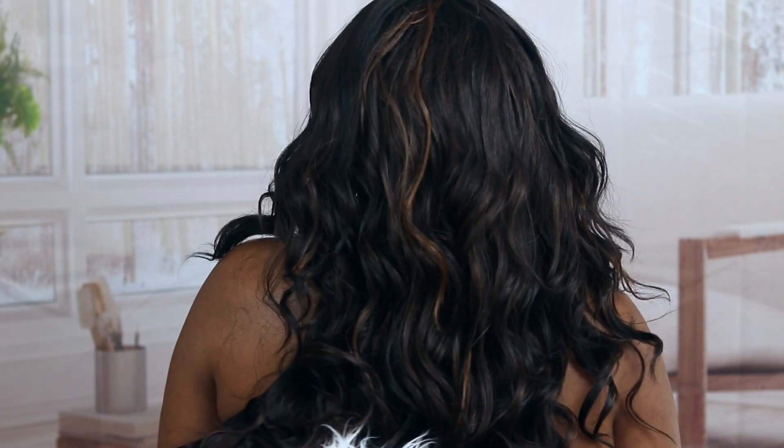This is pretty. This is all of the hair in the front — pretty long. This is pretty, this is sexy hair. Let me let y'all see the back. This is pretty hair. I like this hair.